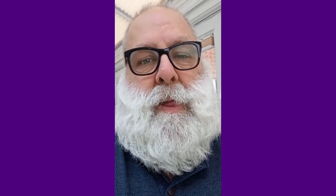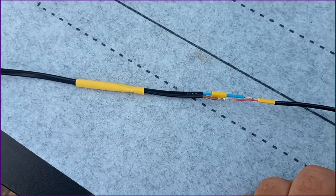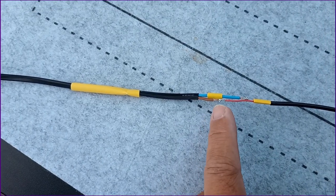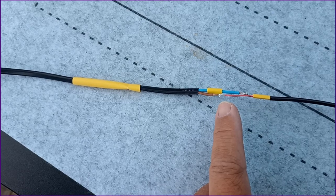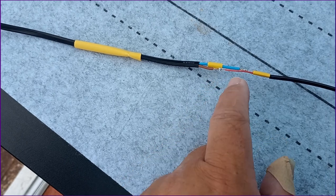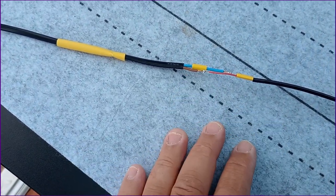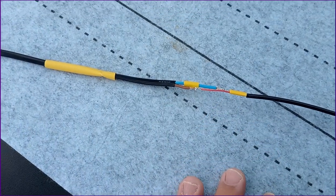It goes without saying — which is what we say when we're going to say something anyway, because it should be obvious but may not be — that it's worth testing that all works before doing all the heat shrink. And you can obviously see the benefit of the staggered joints: there's no way naturally that those are going to short. When we get the heat shrink on, all will be well.